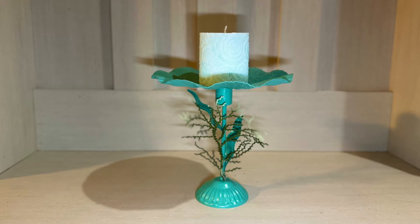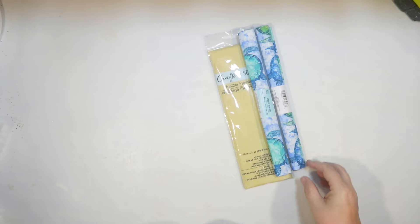If you're enjoying today's video, be sure to hit that like button. And if you haven't subscribed, I'd really appreciate it. Okay, next DIY.